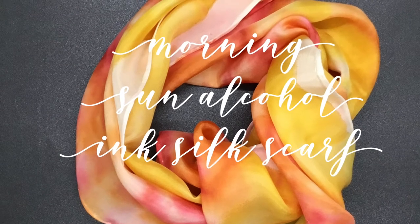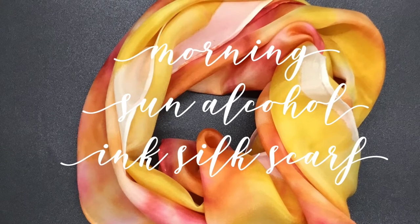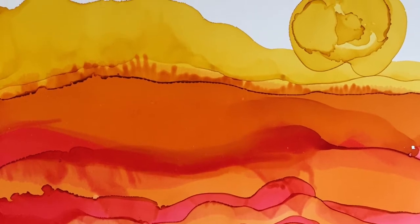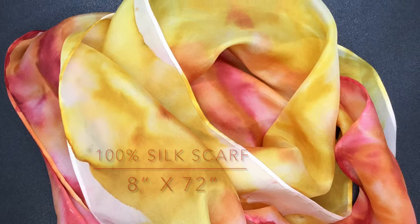Hello, Deborah Jason here with Creative Whispers of the Heart. Today's silk scarf is based on a painting I've done earlier — here it is. It's called Morning Sun. You can see it's a beautiful blend of red, yellow, and orange, and I'm going to use this as inspiration for today's scarf.